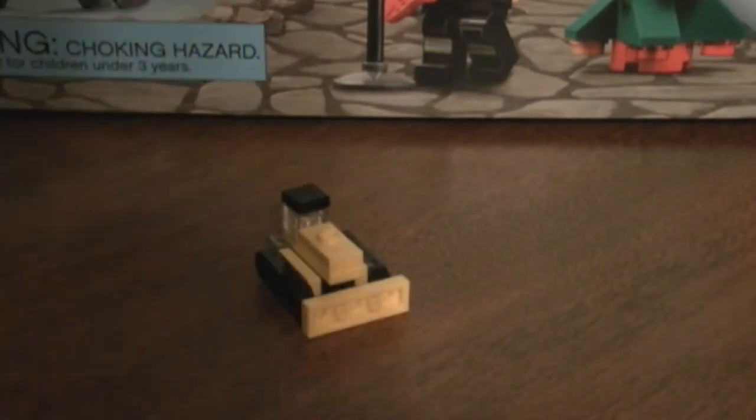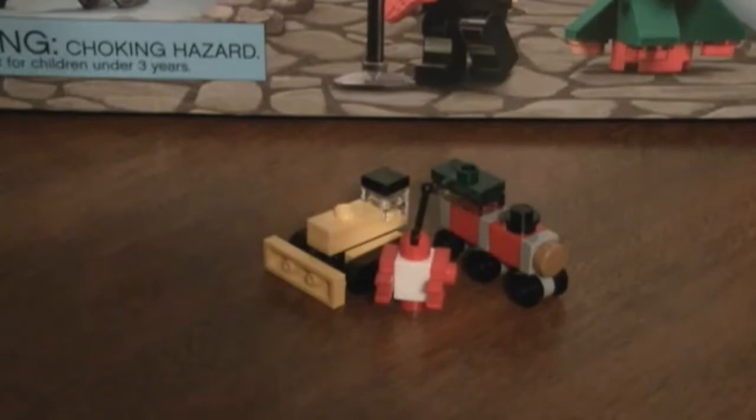Now let's take a look at everything we built. Here are the finished products — a train, a bulldozer, and a little robot. I hope you enjoyed and were able to build some of these cool new toys. Check out our other videos from DJ Studios, and thanks for watching — I'll see you guys next time, goodbye!